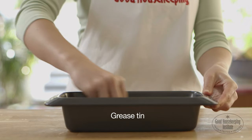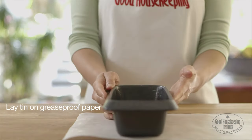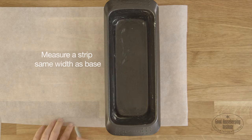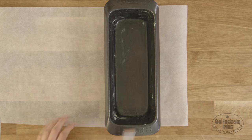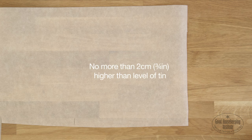Grease the base and sides of the tin to help keep the paper in place. Lay the tin on a piece of greaseproof paper and measure a strip that's the same size as the base, but long enough so that it will cover both the base and the long sides of the tin and will sit no more than two centimetres higher than the level of the tin.